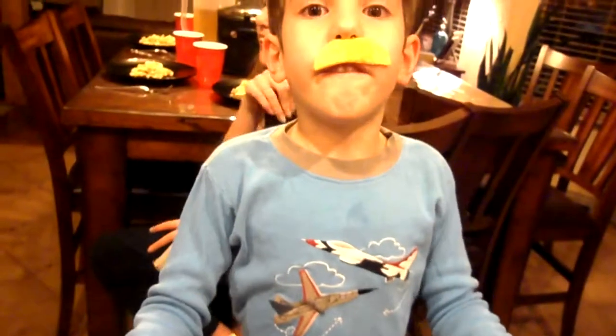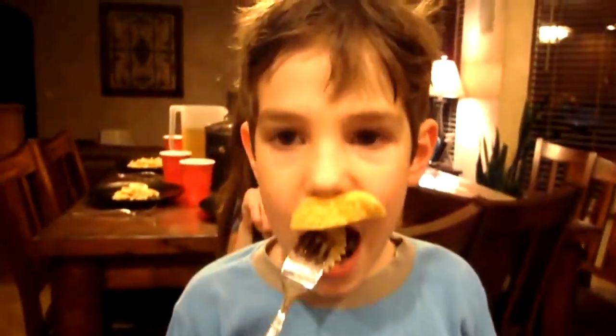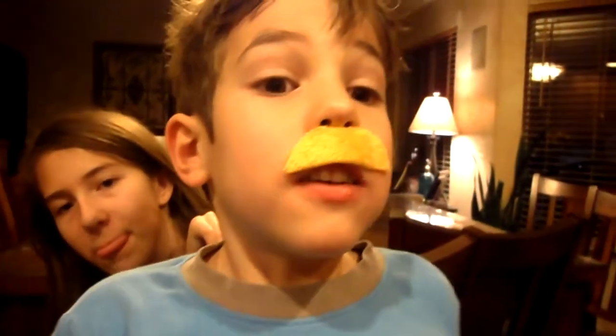First bite. Oh, I hope my family loves it. First bite. Eat the noodle.